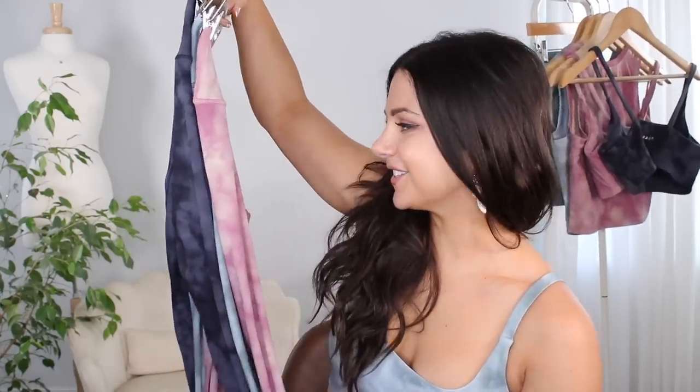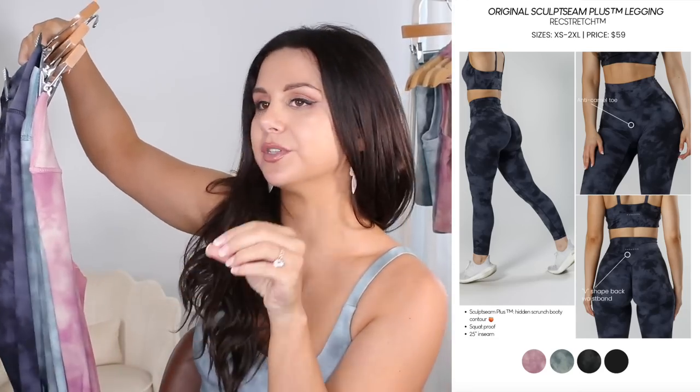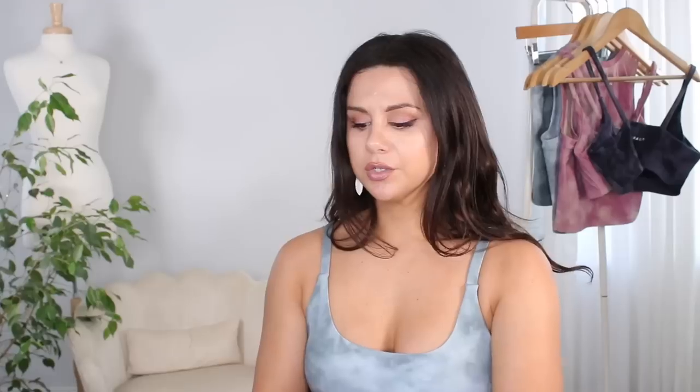Okay, let's take a look at these leggings. I have every single color minus the black. When I saw this pattern — this tie-dye cloud-like pattern — I was very, very pleased. This is such a summertime look, especially with these cotton candy colors. I think you guys know which ones are my favorite in the collection.